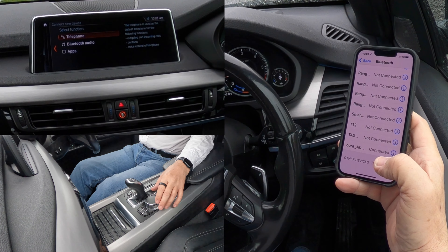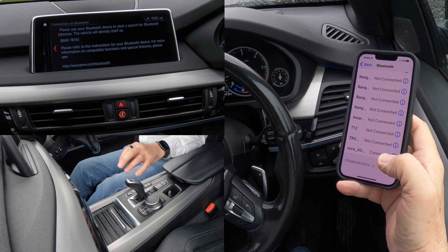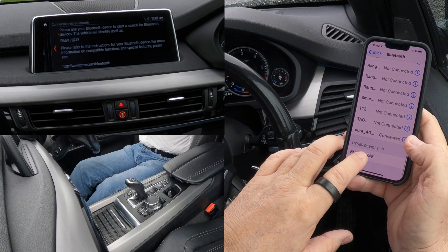We're watching out for the bottom here — we want 'telephone Bluetooth', not apps, so we'll click telephone. We're watching out for BMW 7874 5 — there it is. Click on that: 'connecting to Bluetooth device, compare this number with the number displayed on the Bluetooth device: 874153'. It matches, so we click pair, then OK. Check in the passkey, allow contacts and favorites to sync — allow.